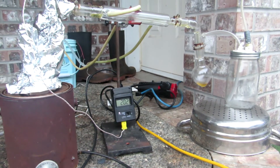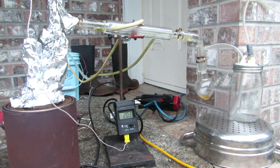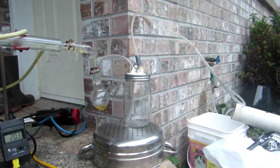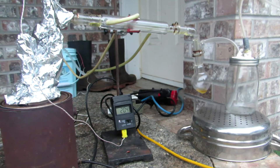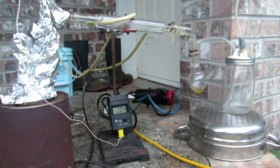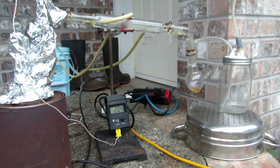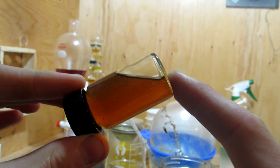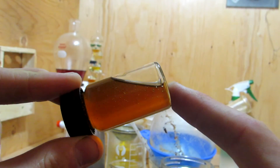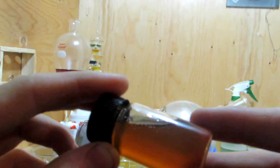The methanol was boiled off, and then the glycerol was added to a simple distillation apparatus to perform a vacuum distillation. A vacuum aspirator pump was used to pull a vacuum on the apparatus, and the glycerol distilled over at around 204 degrees Celsius. This is significantly lower than the atmospheric boiling point of 290 degrees Celsius, which is great. In total, we received around 10 milliliters of glycerol. Unfortunately, some of the impurities still carried over; however, the product is much more pure than before the vacuum distillation.